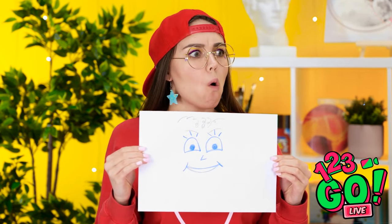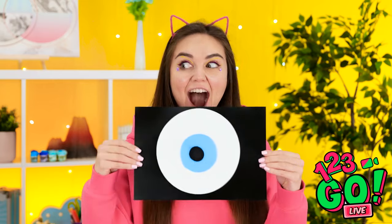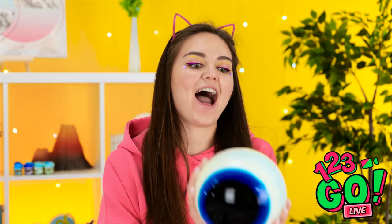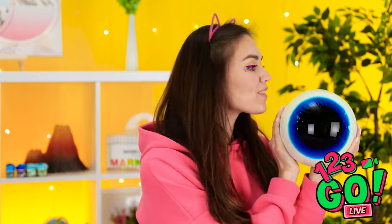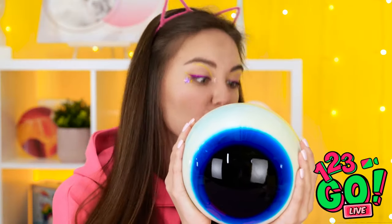How the heck did you do that? My cute little eye — didn't it turn out fantastic? The magic turned my picture into another gummy eyeball, except it's a huge one! That's gigantic — can I have it? No way, this belongs to me! Now excuse me, I need to eat my giant eyeball!